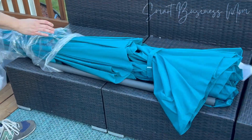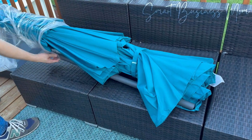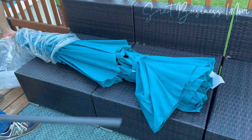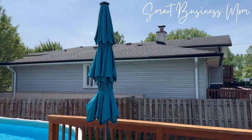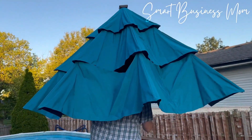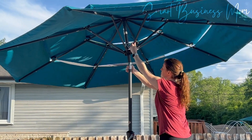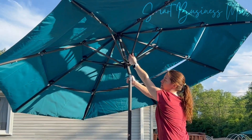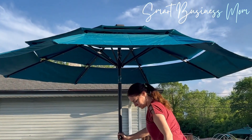I am always looking for an upgraded shade option in my super sunny backyard, so when I was offered an opportunity to try out the Best Choice Products 10-Foot 3-Tier Solar Patio Umbrella, I jumped at the chance. This product was sent to me by the brand in exchange for an honest review, and quite honestly, I am loving it. It is such a huge upgrade to the umbrellas that I currently have providing shade in my backyard.